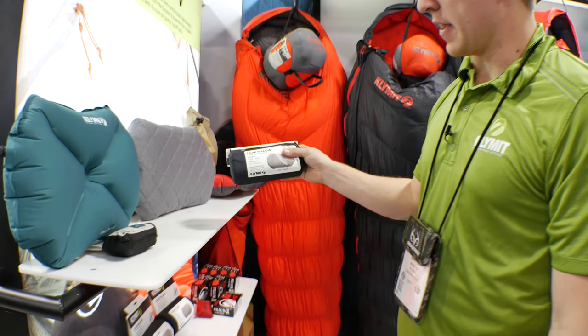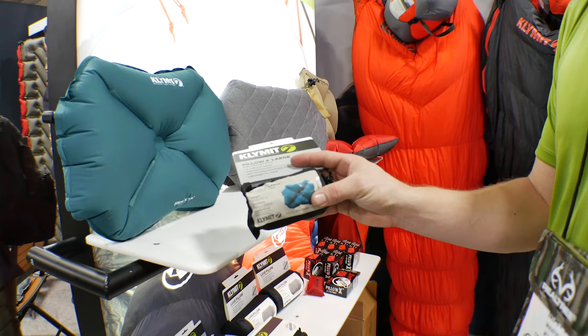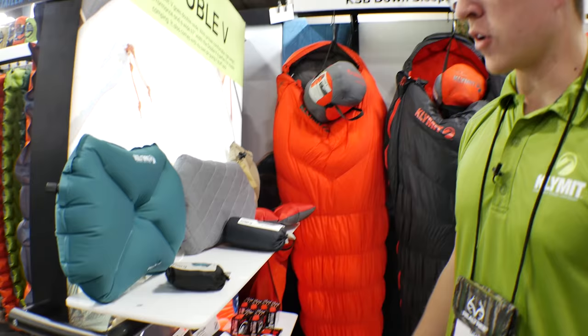If you're looking for a lightweight option, this is our Pillow X Large. Very soft, luxurious fabric with a small pack size. It inflates in just a single breath of air, and the X Chamber design allows it to be more comfortable and stable, so it cradles your head whether you're a back sleeper, side sleeper, or stomach sleeper.